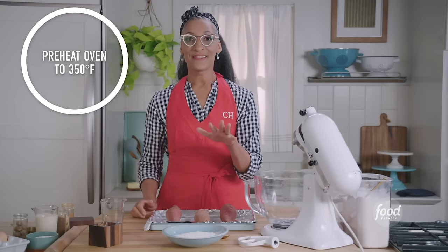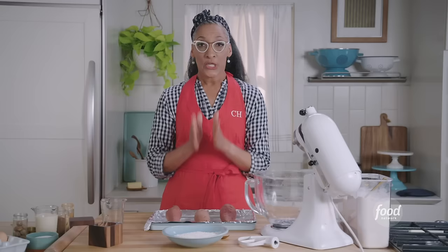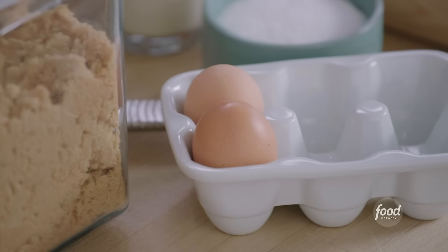You're going to want to have your oven set at 350 degrees. You're going to want two sticks of butter, cubed, in your fridge. You also want five tablespoons of butter out — you don't have to cube that, just sit it out. It needs to be at room temperature. And let's get out two eggs.